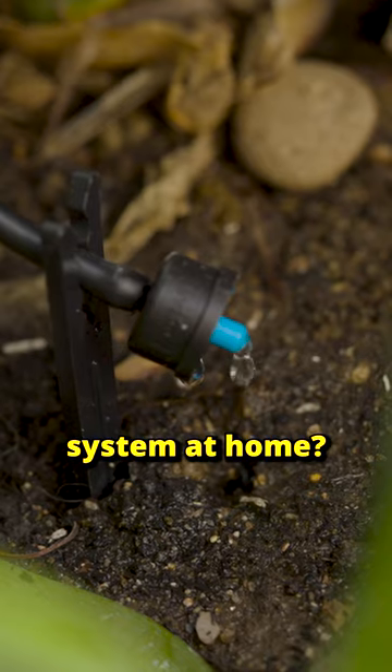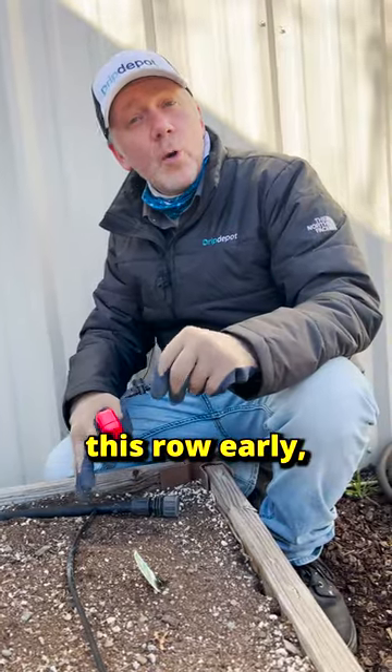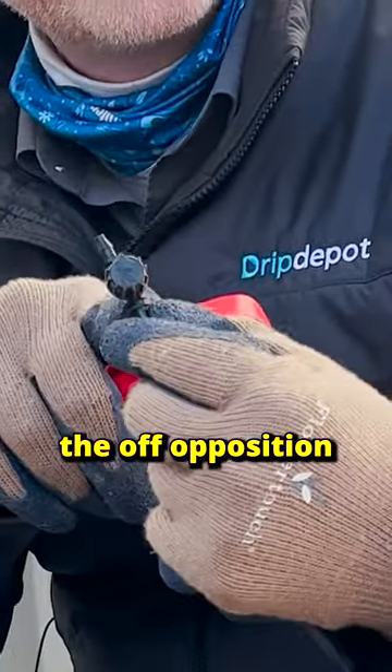Do you have raised beds or a drip irrigation system at home? Improve its efficiency with this one-quarter inch coupling valve. If you harvest this row early, all you have to do is turn this coupling valve to the off position.